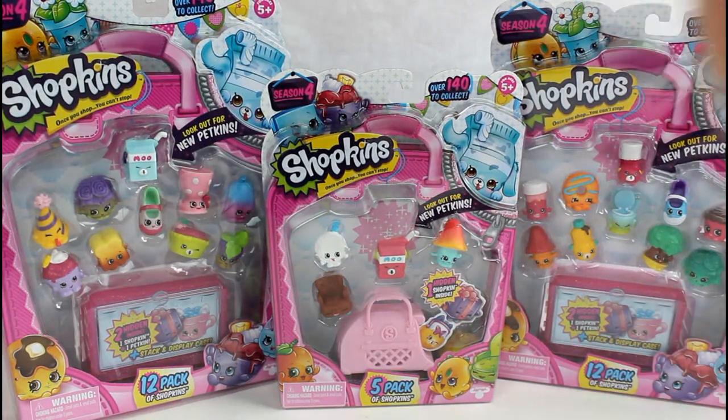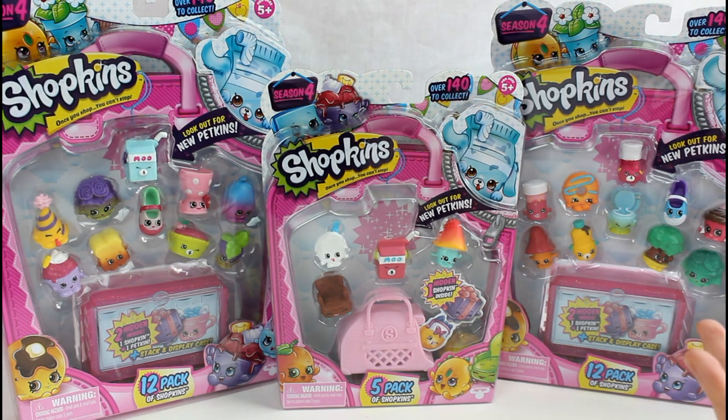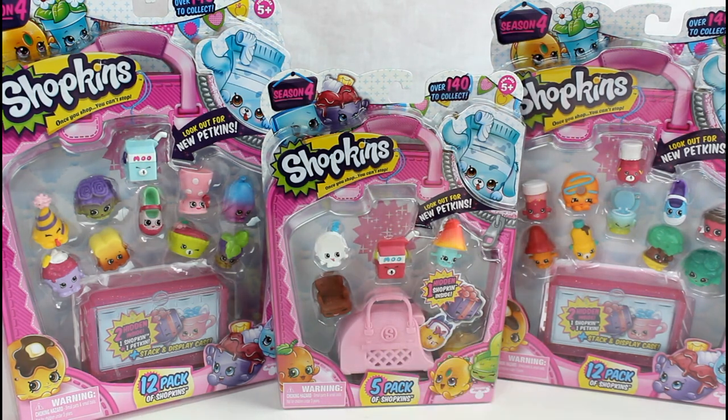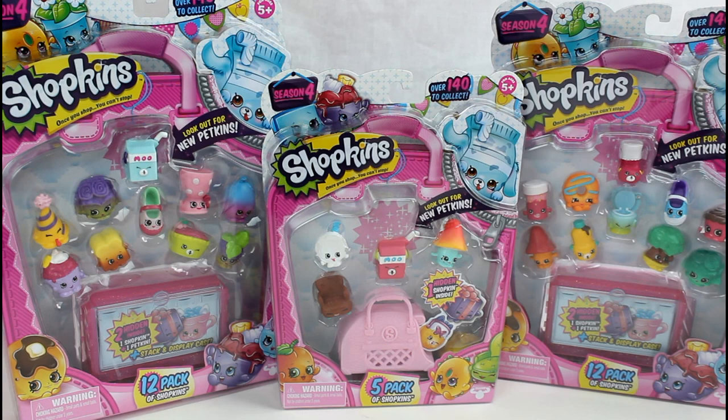Hey guys, welcome back. Today we're going to be opening more Shopkins Season 4. We are trying to complete our entire collection. Today we are opening one 5-pack and two 12-packs. This is going to be so awesome.